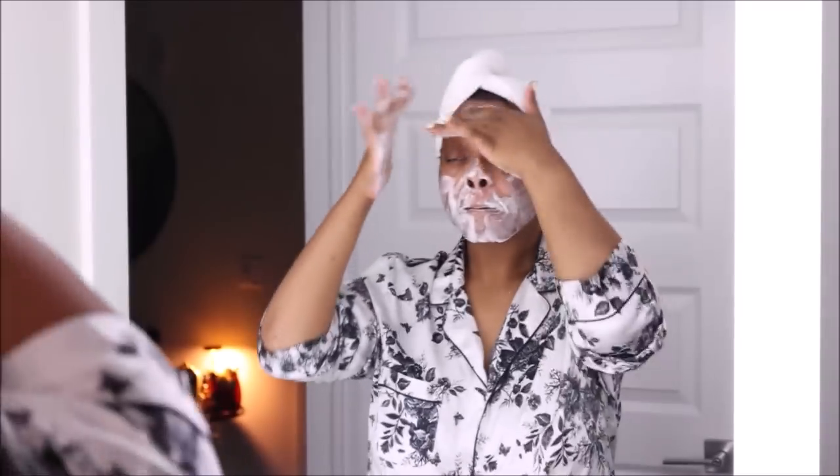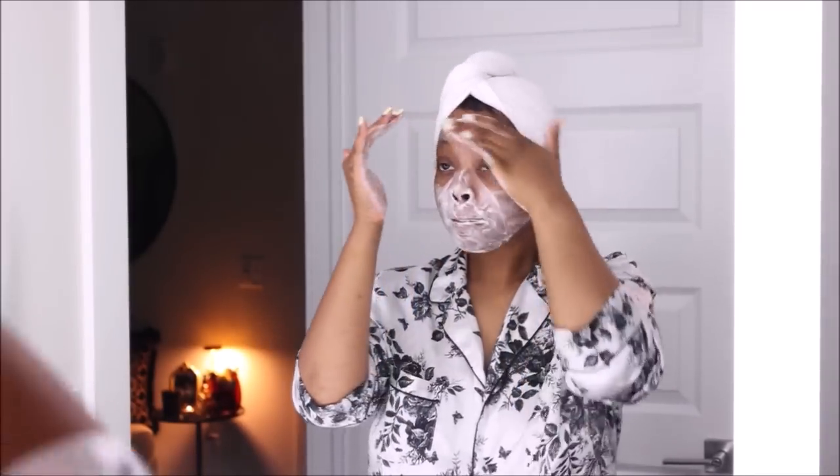I wanted you guys to see how I'm really taking my time and cleansing the skin. I would definitely say do not rush this step — it is very important to make sure you are cleaning all of the makeup and excess dirt and oils off of your face before you get into masking, exfoliating, and all of the other steps. I'm going in with a baby wipe, massaging the cleanser into my skin while slightly wiping it off at the same time.